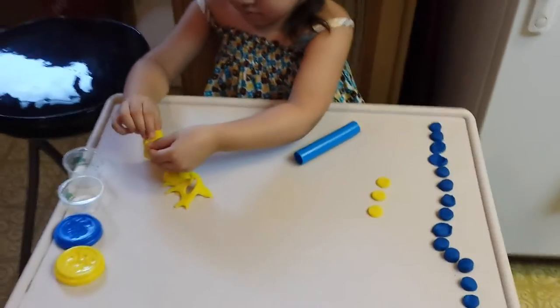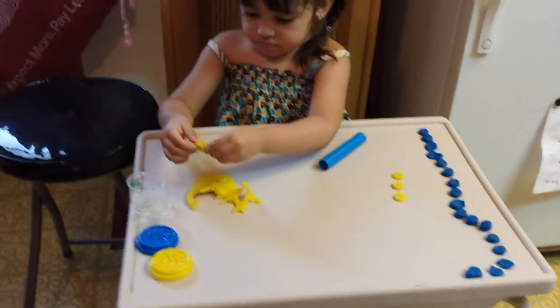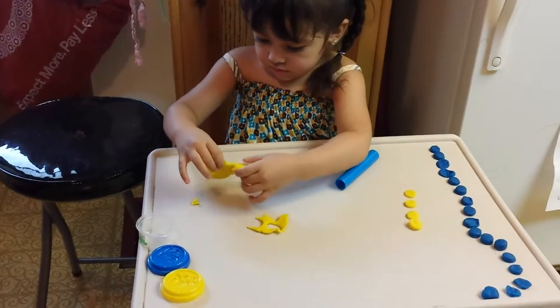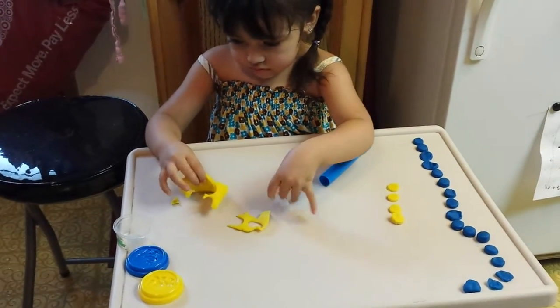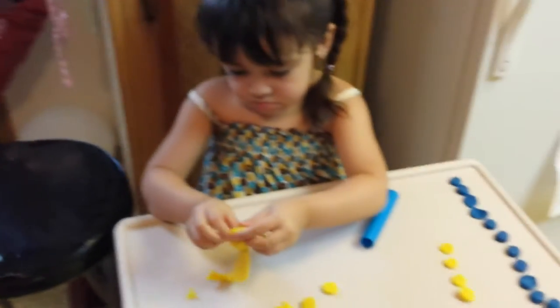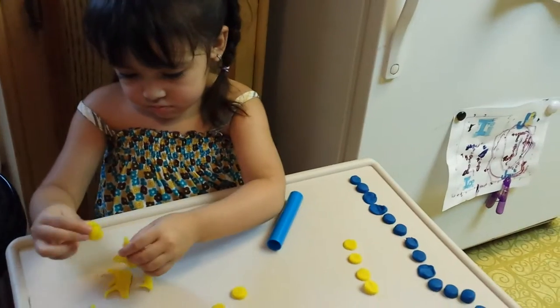She already knows her colors, but we're going through the colors again of the different Play-Doh. Yeah, having a lot of fun with it. She just loves doing all her little activities. This is a new one today, so she's having a good time.